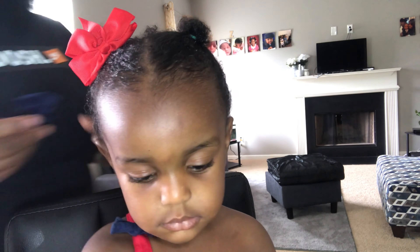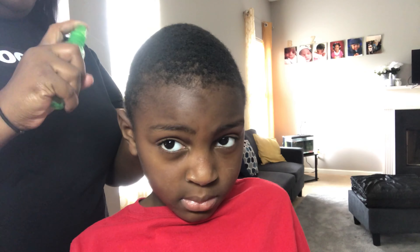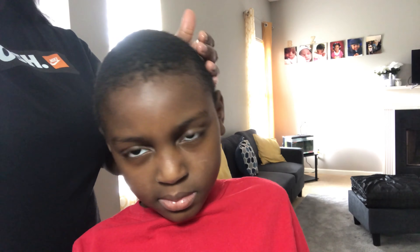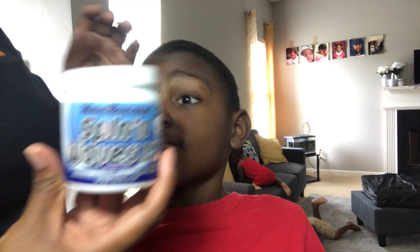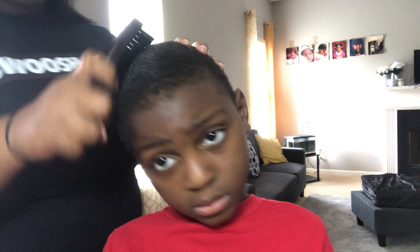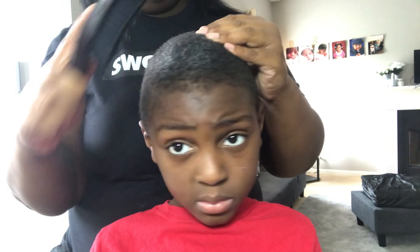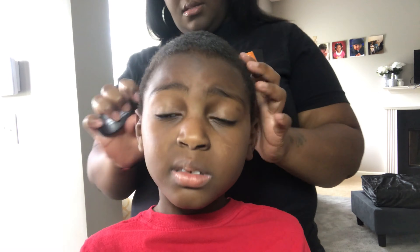I'm just adding some little balls to match her outfit to jazz it up a little bit, and we're done. With his hair being short, I'm just going to moisturize it with a little water, then add his wave conditioner and just brush — that's it.